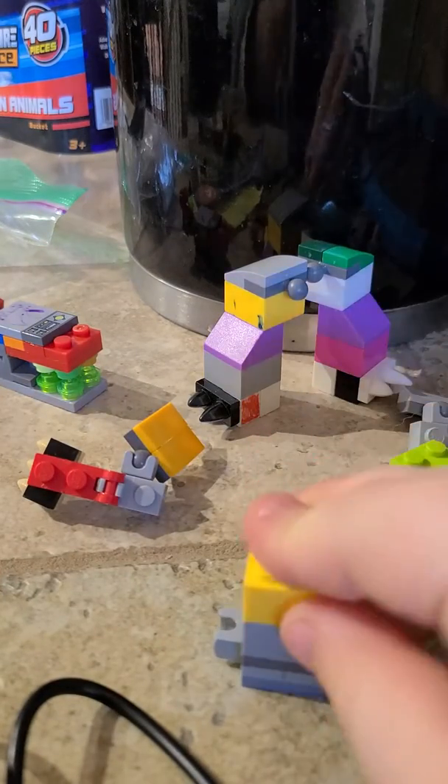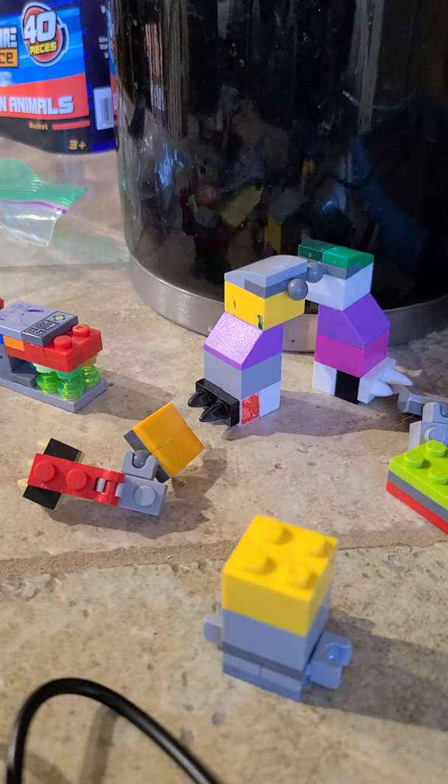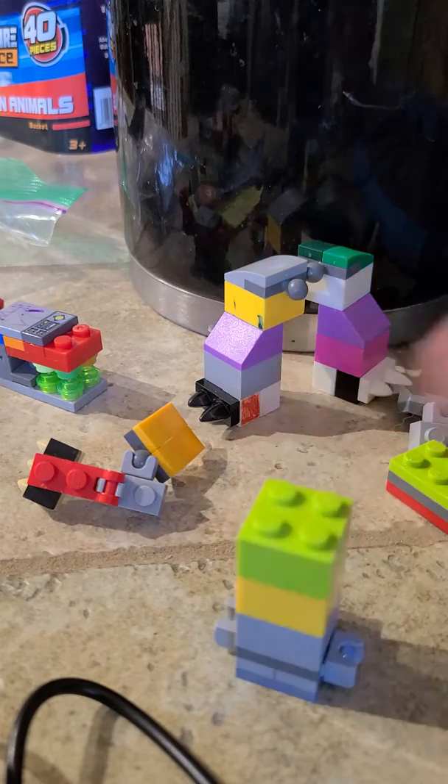Holy cow. This is so incredible. I'm building a Godzilla. Godzilla!